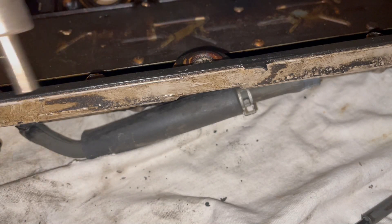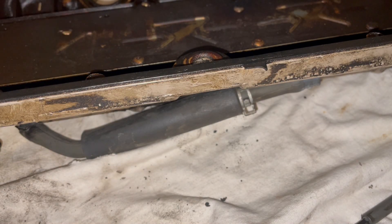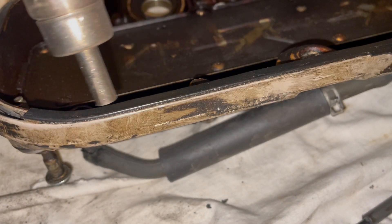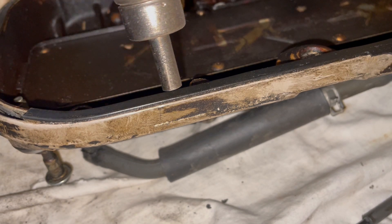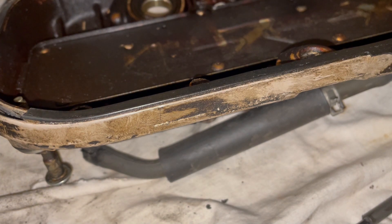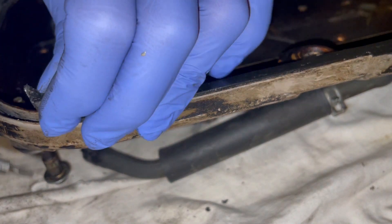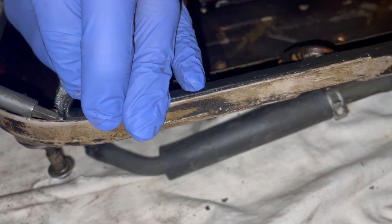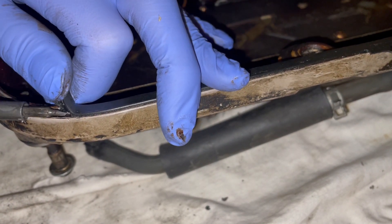There is a high chance that if you are working on an older car the gasket may be on there really good. To remove the gasket from the valve cover I used a heat gun to heat up the gasket and then I used a screwdriver to pry it out. The heat gun can reach higher temperatures and this is what the gasket needs to come off. I heated the gasket section at a time — I heated one area of the gasket and then used my screwdriver to remove it, then moved on to the next section, doing this all the way around the cover.